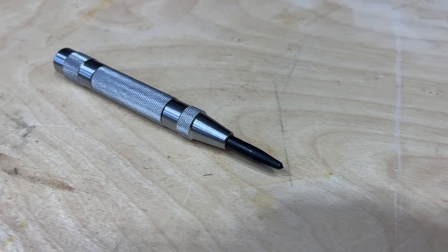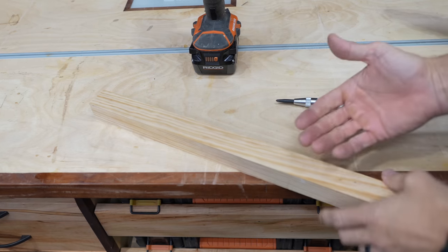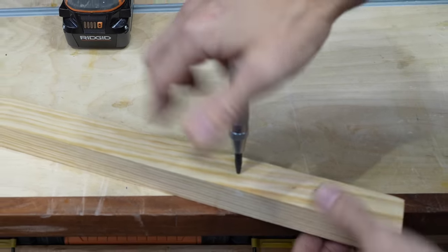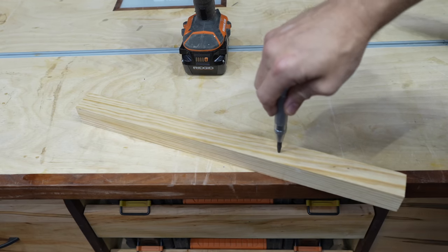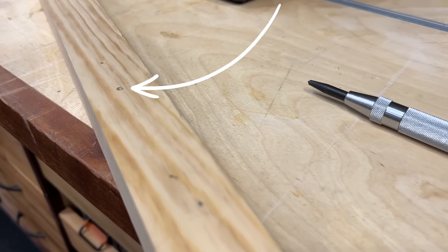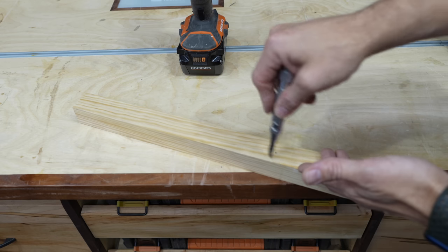Sticking with a drill theme, I've got this center punch — it's a spring-loaded center punch or nail set. These things are awesome to have in the shop. If you've ever been trying to drill a hole in a specific spot and you put your drill bit on there and it starts walking around, this will fix that. All you do is set it on there and push down, and that click you hear is actually the spring popping it into place. You see that mark it made? When you go to drill, your drill bit has a reference to start on and it's not going to walk on you.